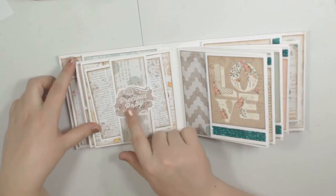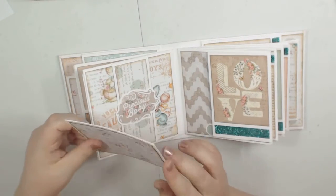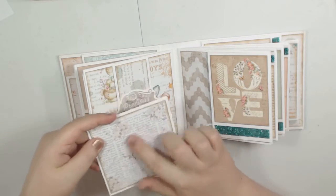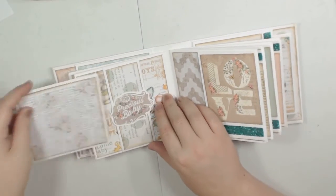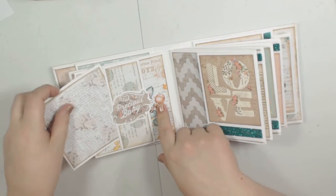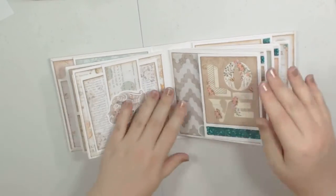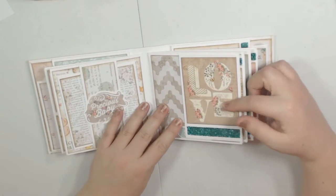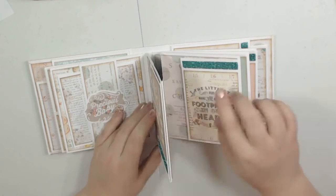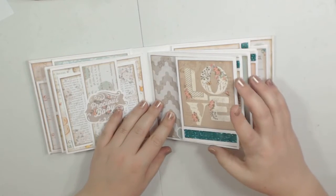Turn it over and there is a belly band with a sticker from the collection, and a booklet inside. I didn't put any stickers on the booklet since we have the one right here, and you can see this paper has adorable little animals on it. Here is a little cut-apart again with more glitter — I used a half-inch strip of glitter here, and then these are three-eighths of an inch strips because this cut-apart was a little shorter.